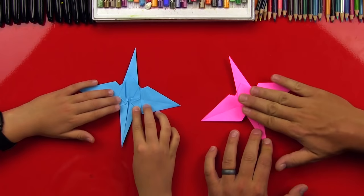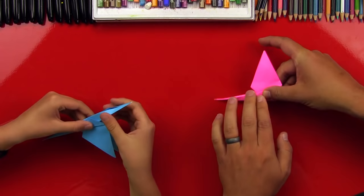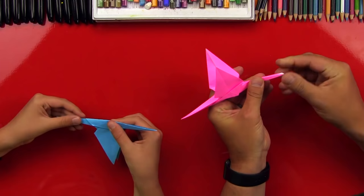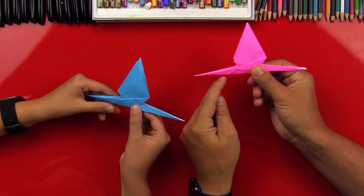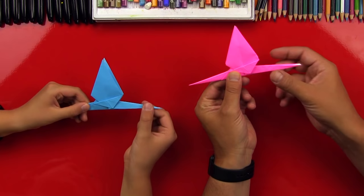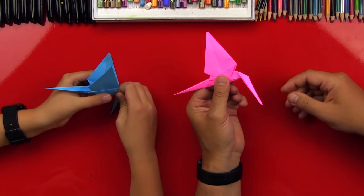Now we're gonna fold our dragonfly in half. Pick it up and fold it in half — it should look really cool. You want to make sure that you have a point here on his tail and on his head. This is gonna be the tail and this is the head. See where this little diagonal line is — that tells you which side is the tail and which is the head. So we're gonna take the head piece, make that first — take it right here, bend it and fold it so it's pointed down. This is gonna be a guide fold.